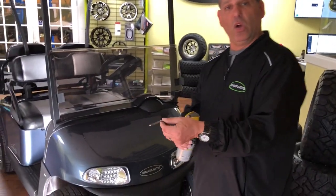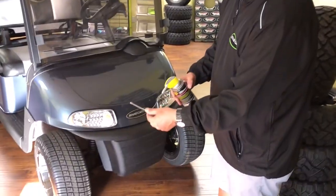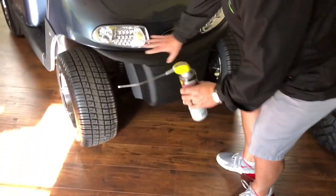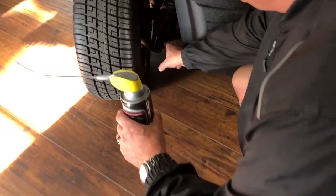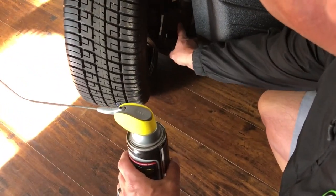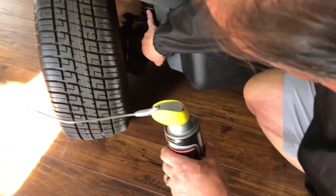Very simple. I like the hose attachment because you can get in and out, and there are some areas where it's extremely tough. Like the Easy-Go RX-Z that we have here — you'll notice these are A-arms. There are bushings here, bushings on the rear, and even bushings back here. Also, the strut tower has bushings as well.